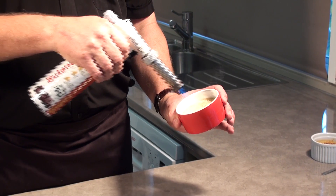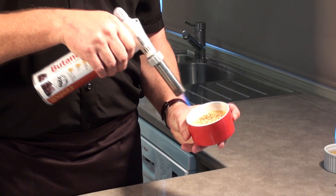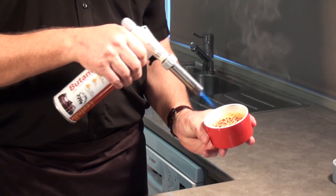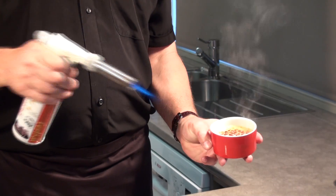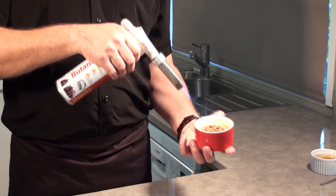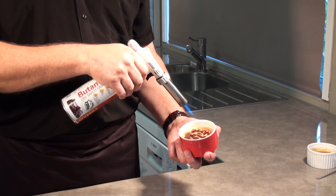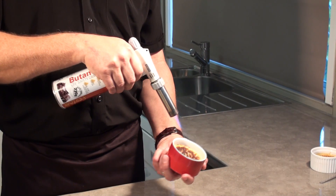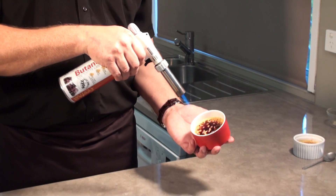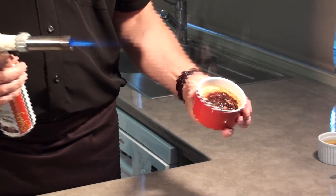You'll see I'm using a circular motion to make sure that I even out the heat over the whole area. When it starts smoking, you can just take the flame away for a second. Keep going until all the sugar below is actually melted. You can see it evens out into a nice even layer.